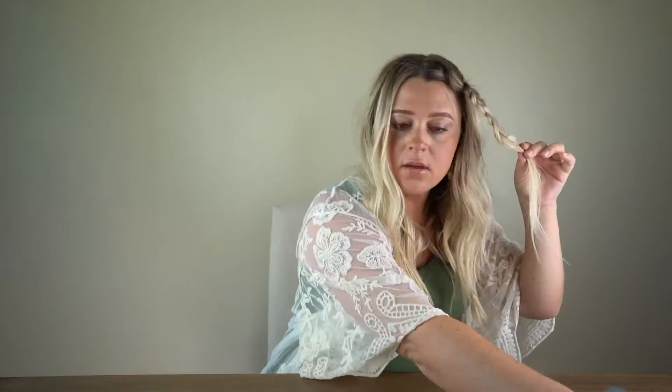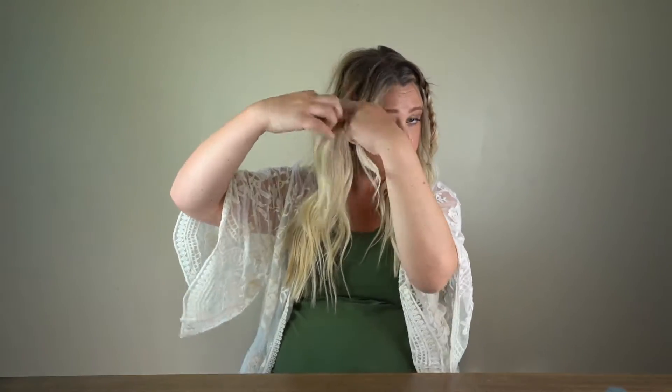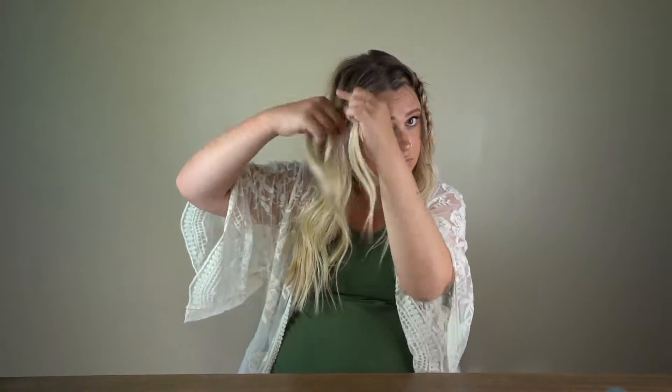If you need to, you can add some texture spray. Once you've got your first braid done, go ahead and toss a bobby pin in it, leave it there for a minute, and do the other side.